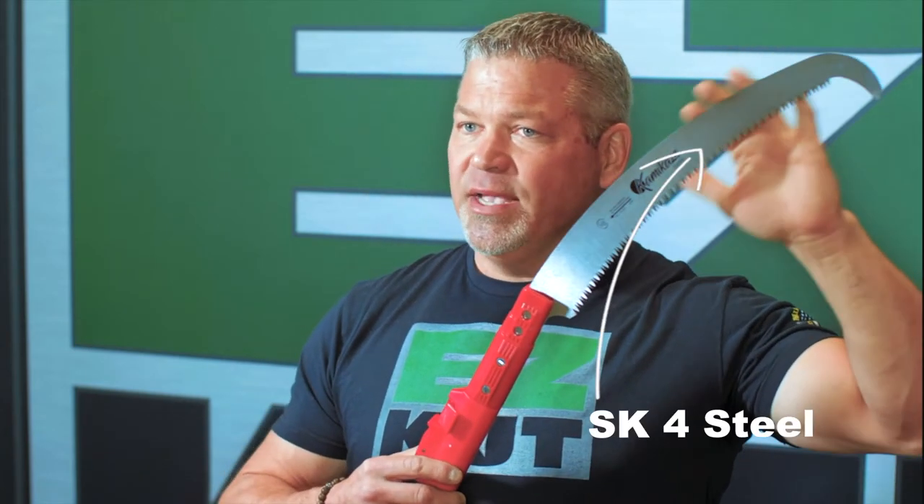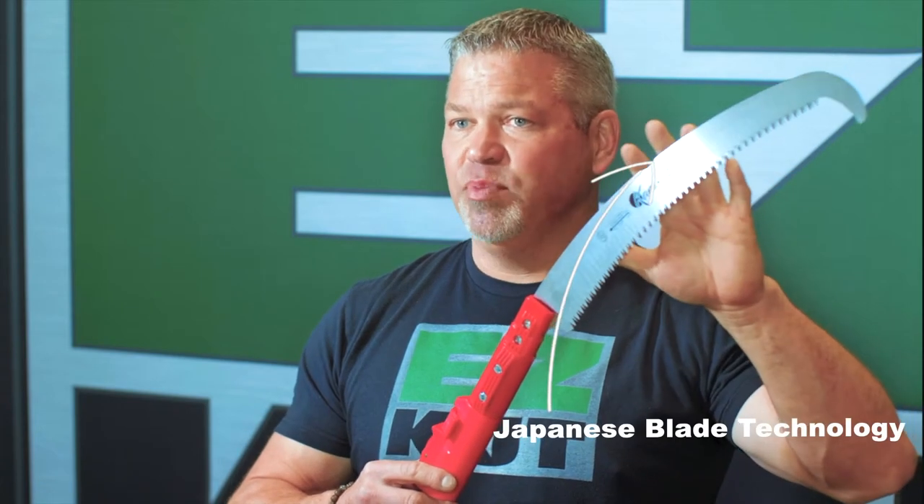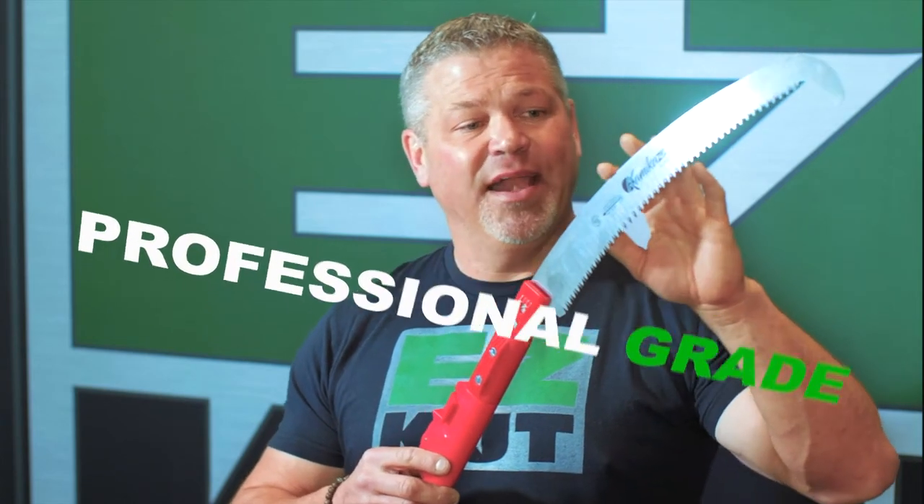Number one, it comes with a real handy tooth protector. Let me take this off and show you the blade. The blades are SK4 steel — Japanese steel, Japanese blade technology. This is a professional grade tool; this is not one you're going to find in a big box store.